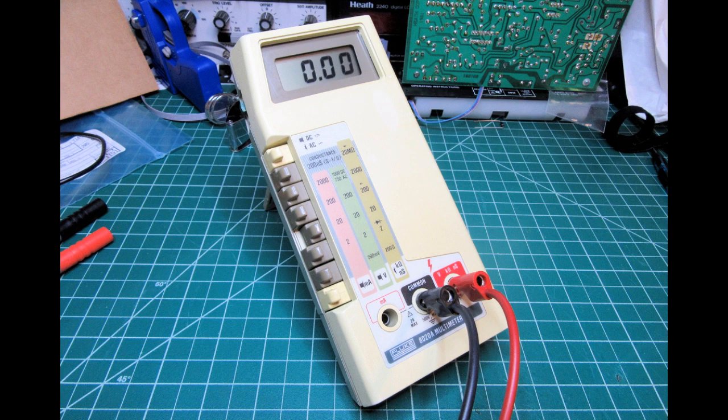In the original video about the Fluke 8020A, whenever I showed test leads plugged into it, they were just some generic Pomona banana leads of various types that fit, but they weren't really like the originals. I wanted to find some appropriate test leads that would look right and be similar to what originally came with the meter.